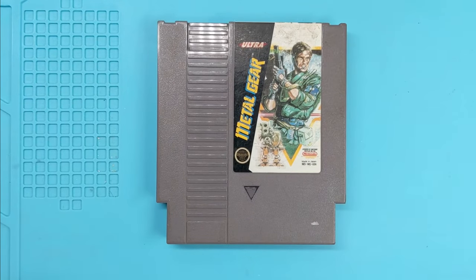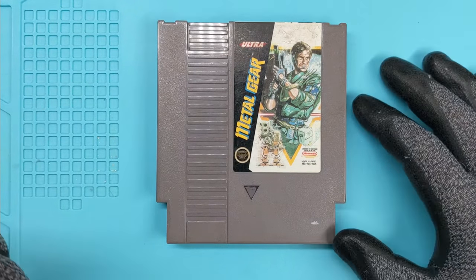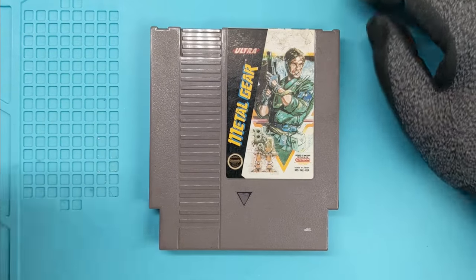Metal Gear on the original Nintendo. I got a new camera mount, hopefully I won't bump it as much.